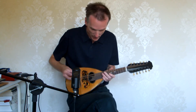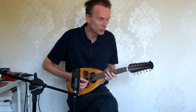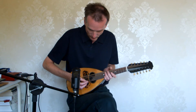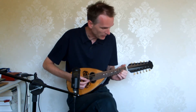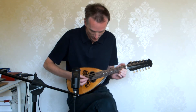It's tuned the same as a mandolin — G, D, A, E — but instead of having two strings per course, we now have three strings per course. The sound is very similar to be honest; the only difference is perhaps there's a little more sympathetic vibration going on, a little more background hum.